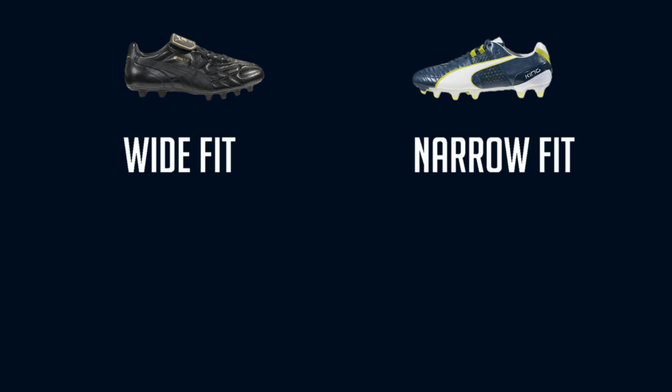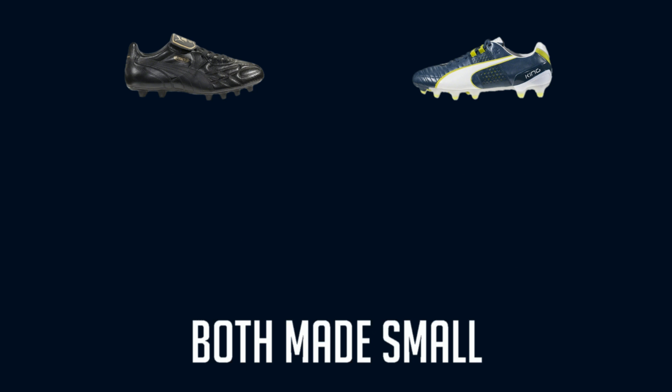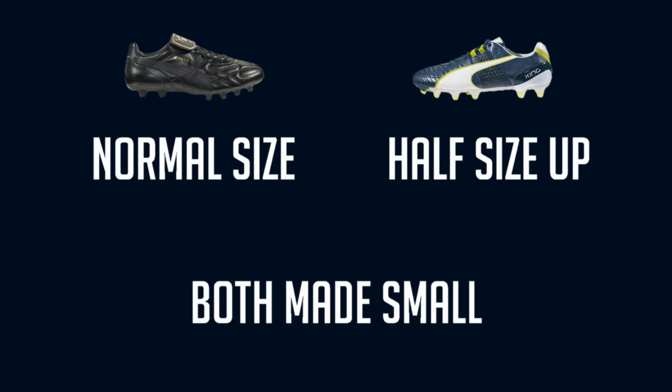Although the shoes are both Kings, they definitely don't feel or fit the same. The King 2 was made narrow while the K-Top is better for a wide foot. The King 2 is narrow through the midfoot and then opens up again at the toe box, while the K-Top maintains the same shape throughout. The K-Top holds the advantage in terms of comfort while the King 2 gives that lightweight feel on your feet. As for sizing, both shoes run a little small, but I recommend going up half a size in the King 2 — you may get away with staying the same size with the K-Top.